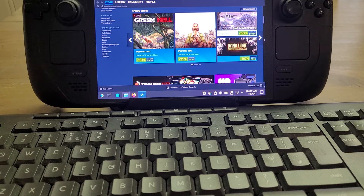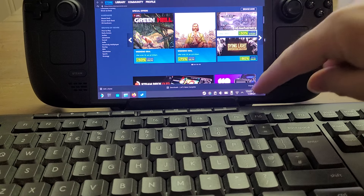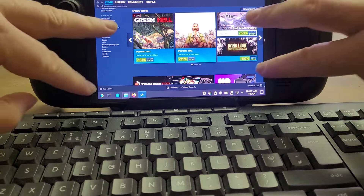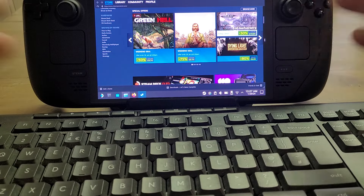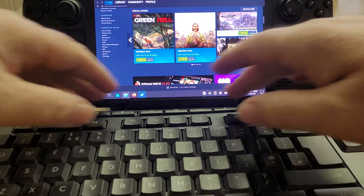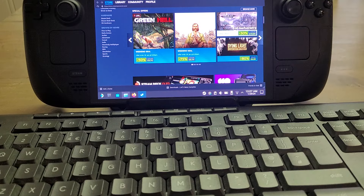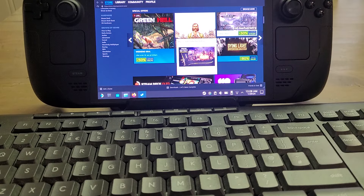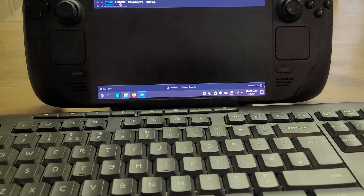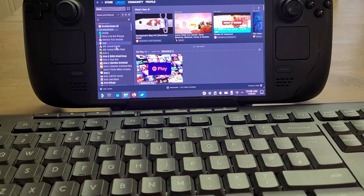So there we go — the four essential accessories you need for your Steam Deck. As a minimum, you definitely need a micro SD card — 512 gigabyte gives you a nice lot of storage. Screen protector, just in case you scratch it, and whether you go matte anti-glare or glossy, that's up to you — you can always change it. Then we have the dock, which makes it just so much more practical. And there are lots of games out there that aren't certified for deck, mainly because of the control scheme.